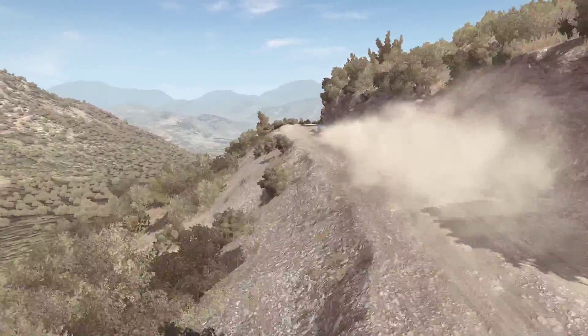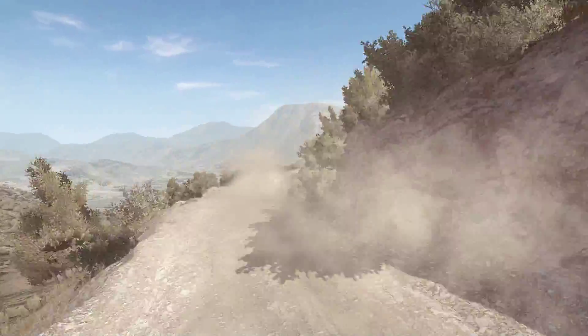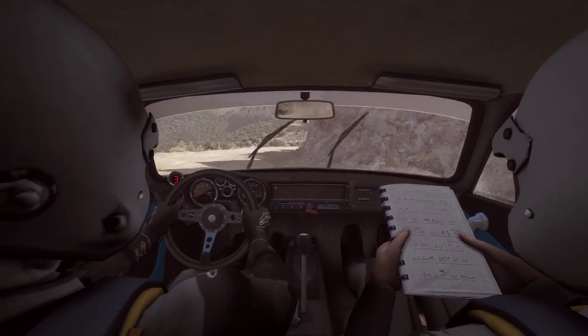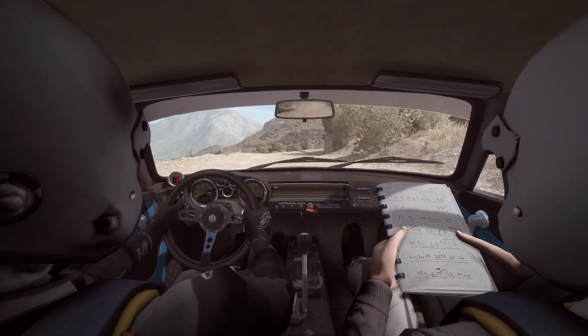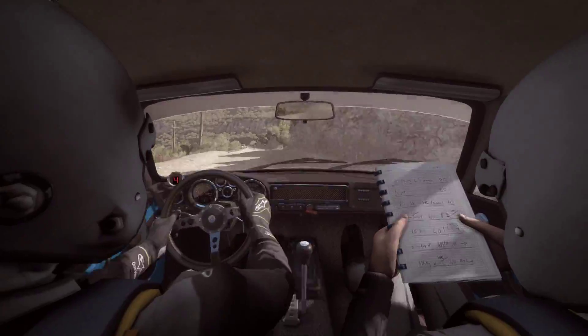Jump into right 4 long, tights to 360. Right 5 long. 100 down, braking, 10.